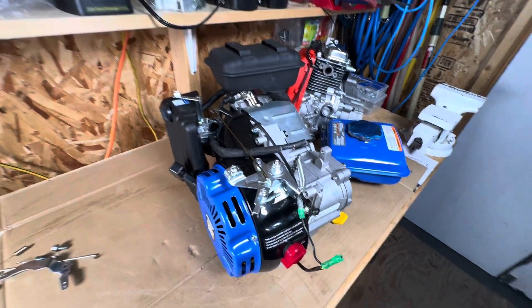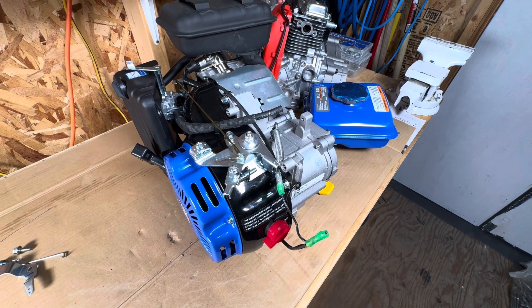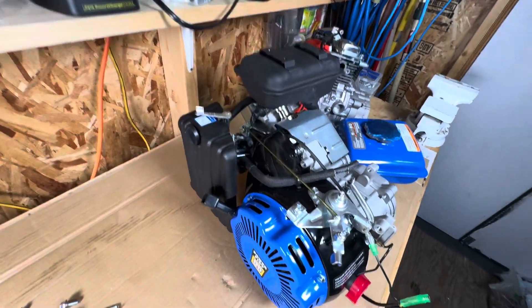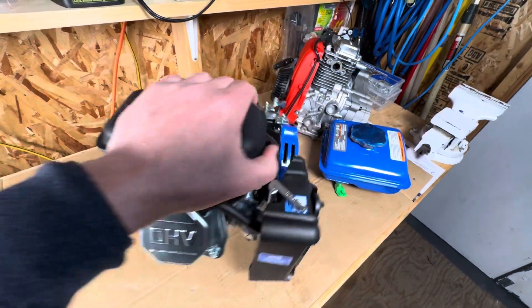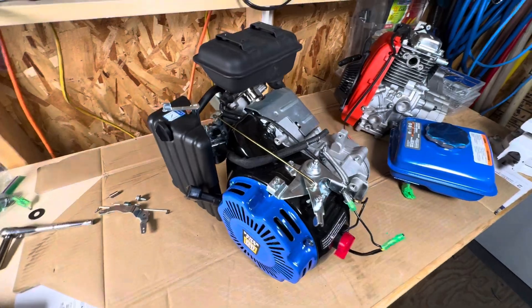Here you go - if you're building a motorized bicycle or maybe a small mini bike, that would be perfect for a 79cc engine. I'm gonna put it on the back of the bicycle, so it's gonna be interesting. Subscribe!